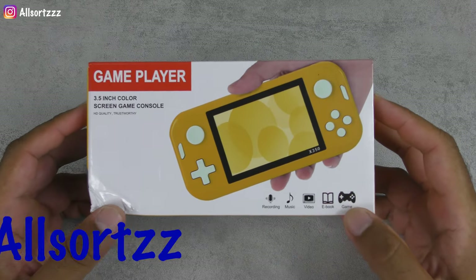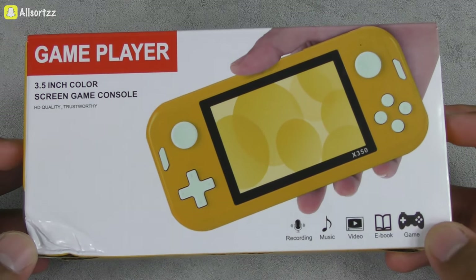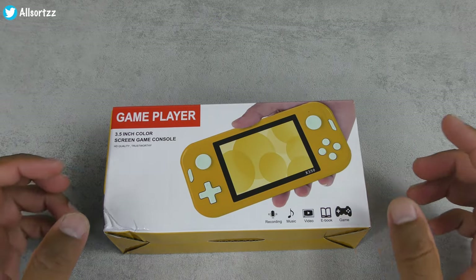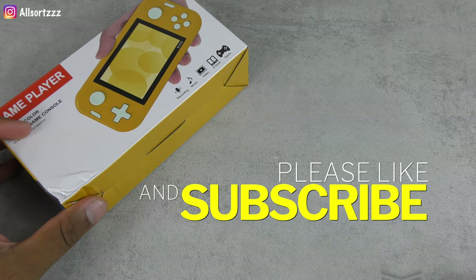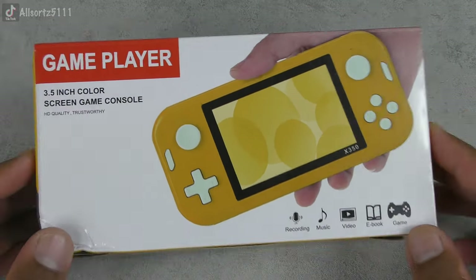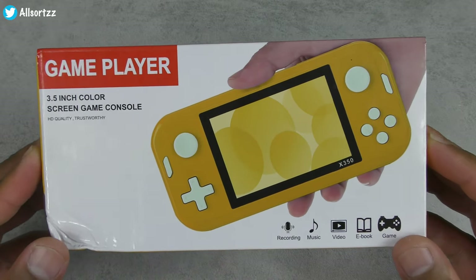What's happening people, welcome to another video. We've got another games console — this is the X350, the 64 gig version, and it has over 6,000 games. Before I get started, make sure you follow me on one of the social medias above, as I always put up sneak peeks on what to expect. Make sure you subscribe and hit the bell notification so you'll actually be notified. If you want to see more retro console gaming, let me know in the comment section below.